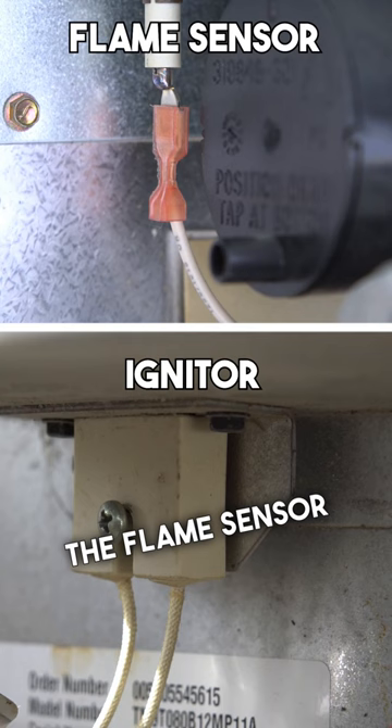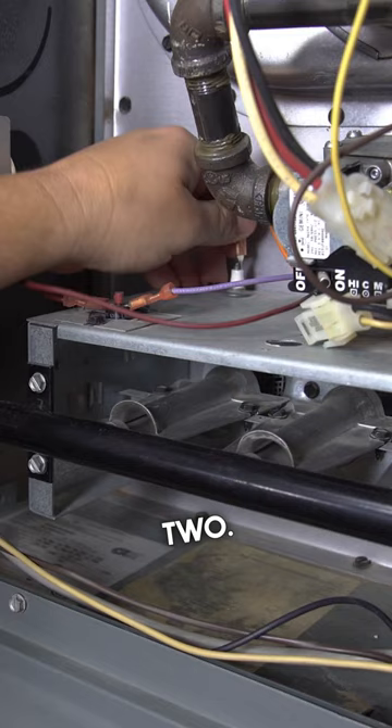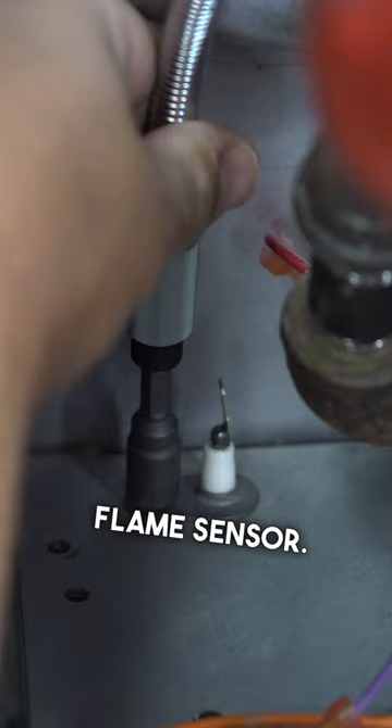The flame sensor usually has one wire coming off of it and the igniter usually has two. Disconnect the wire from the back of the flame sensor. Next, remove the screw that's holding the flame sensor in place.